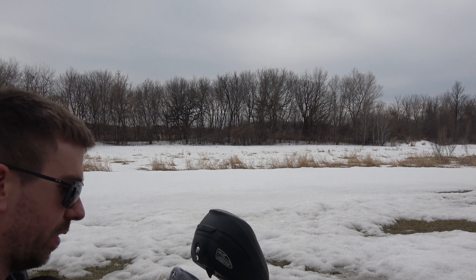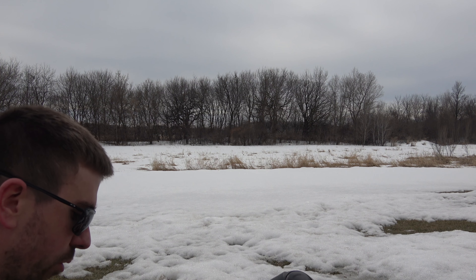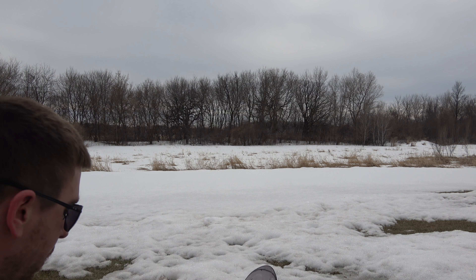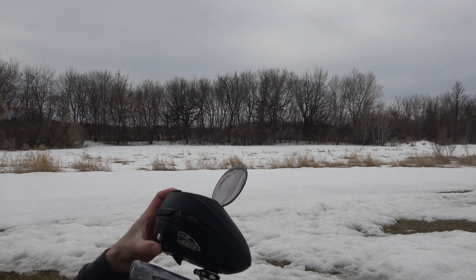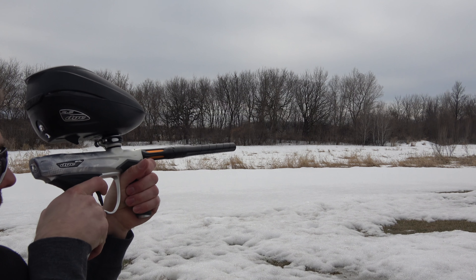We just concluded the efficiency test on the M3S. We got 10.5 tubes out of 4100 PSI on a 68 cubic inch tank. I just wanted to do some shooting since I have all this extra paint here. Let's see what this thing does.